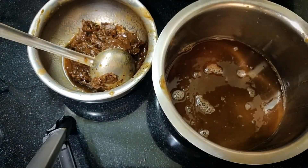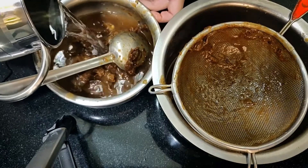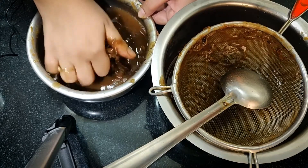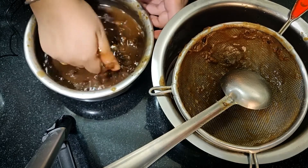I have taken the strainer. Now we will add water again. I will mash it properly with the strainer. As much as you can see, it will be better to make the chutney.